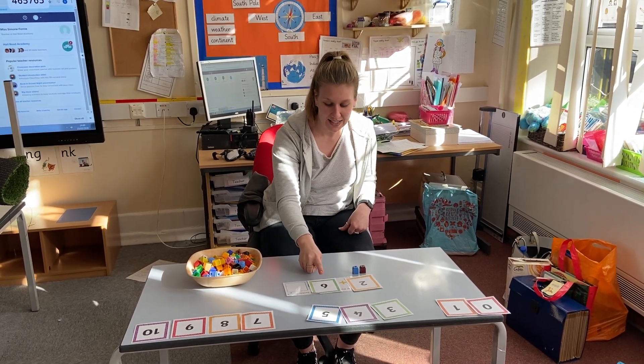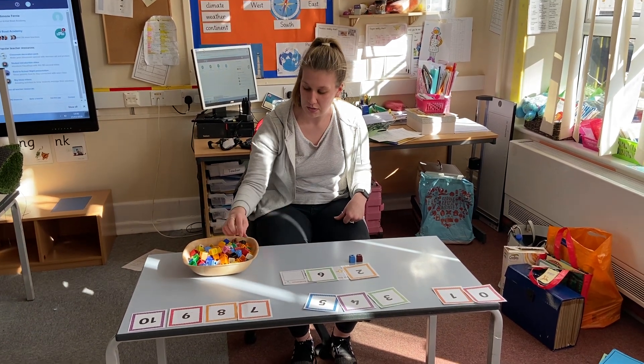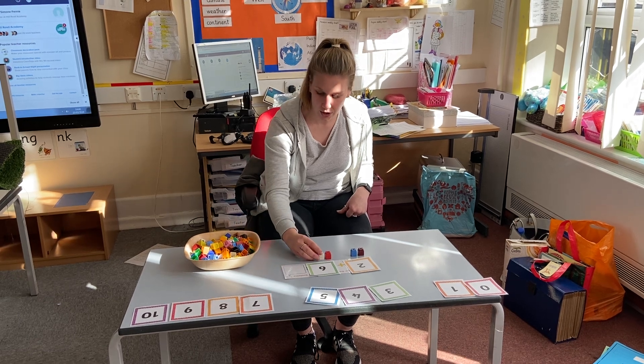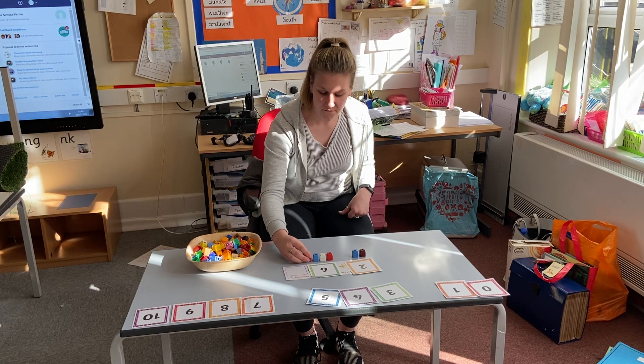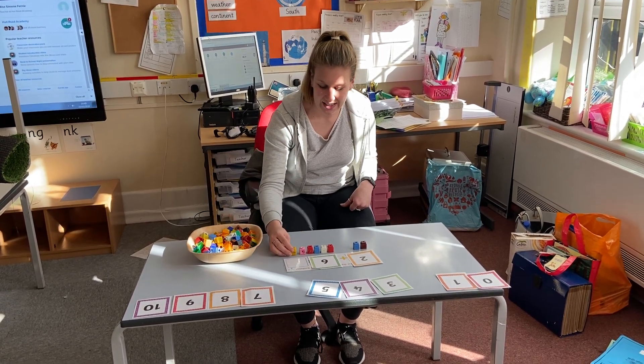Two, add six. I now need six cubes. Ready? One, two, three, four, five, six.